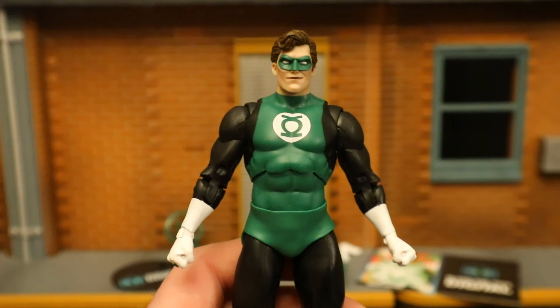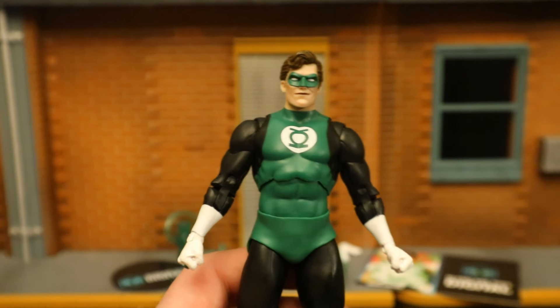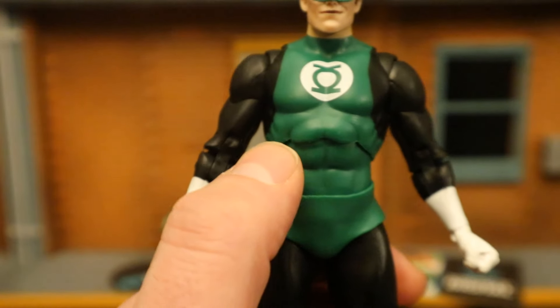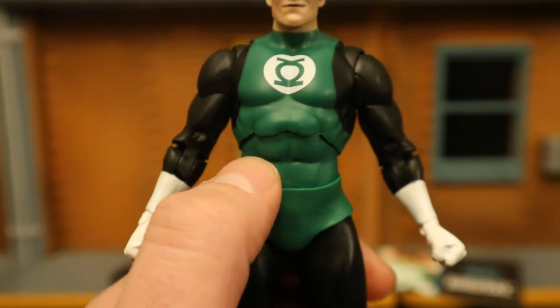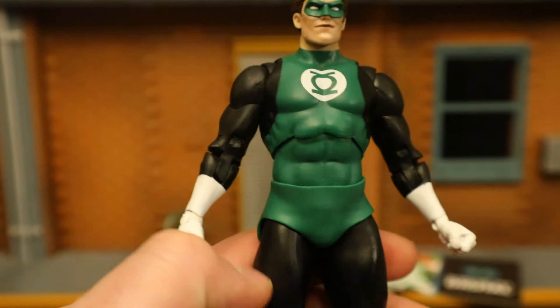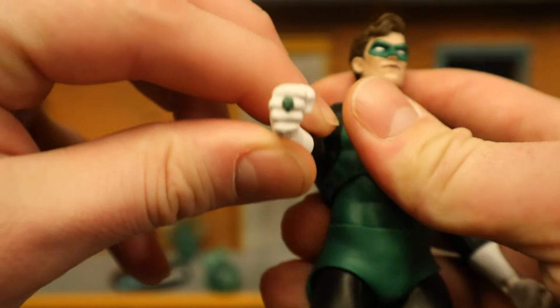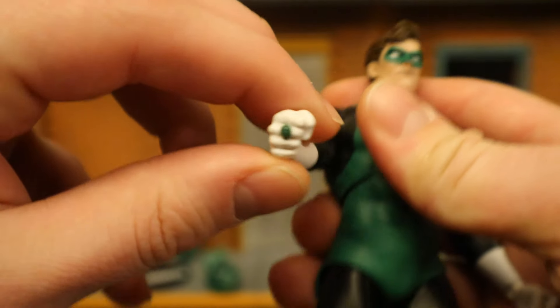This is done on the Blue Beetle/Booster Gold body, which is sort of a generic body they use for a lot of heroes that don't have too many sculpted details. The body's not bad — I'm not a fan of how they did the two abs at the top, separate from the rest of the torso and stomach piece. Beyond that, I like the body just fine. You can see his power ring on his middle finger.